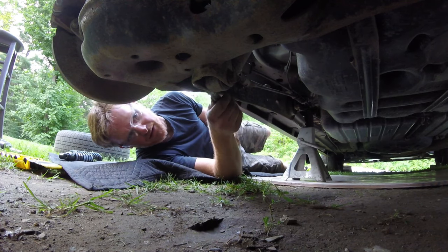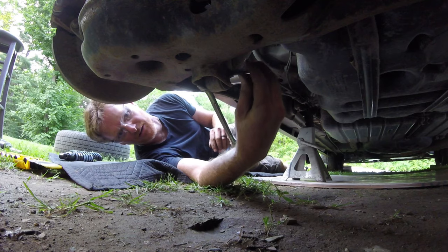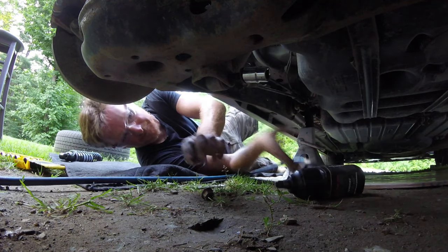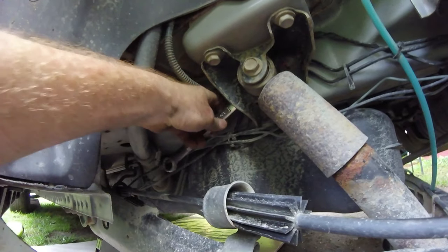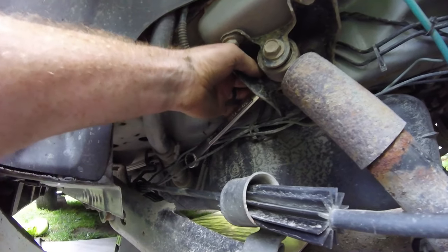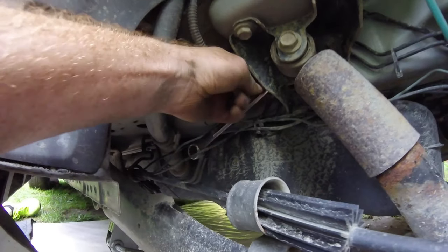So I'm going to use my 18mm box end and an 18mm air hammer on this side. There she goes. On this side, 18mm air hammer here, 18mm open end. I might be able to get the box on it — I'll start with the open end and see how it goes from behind here.